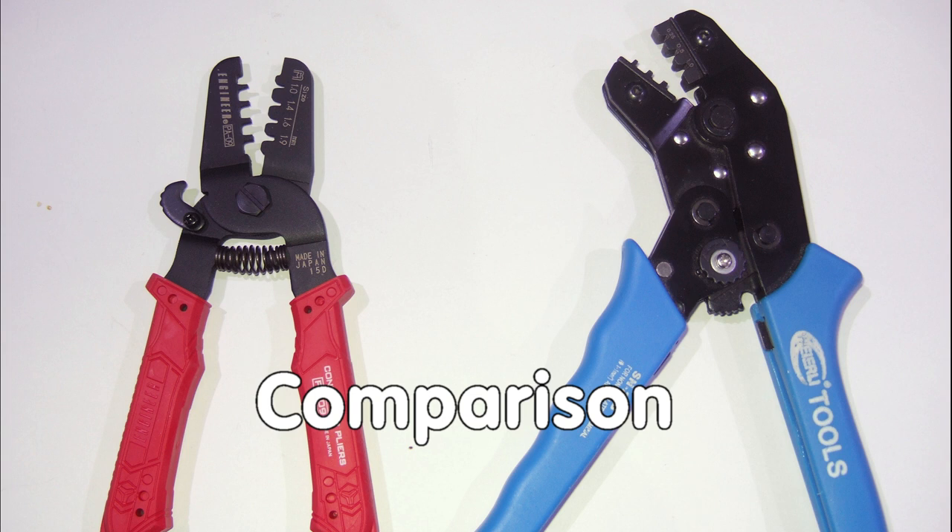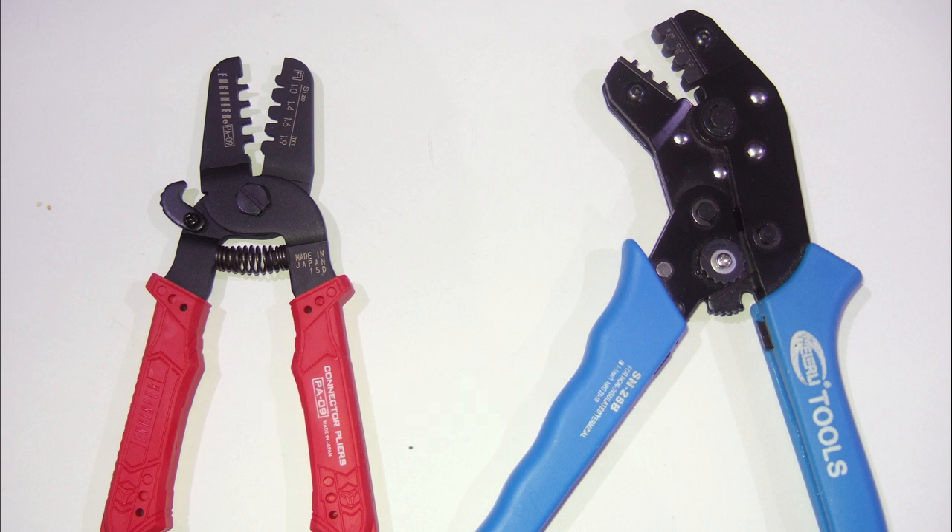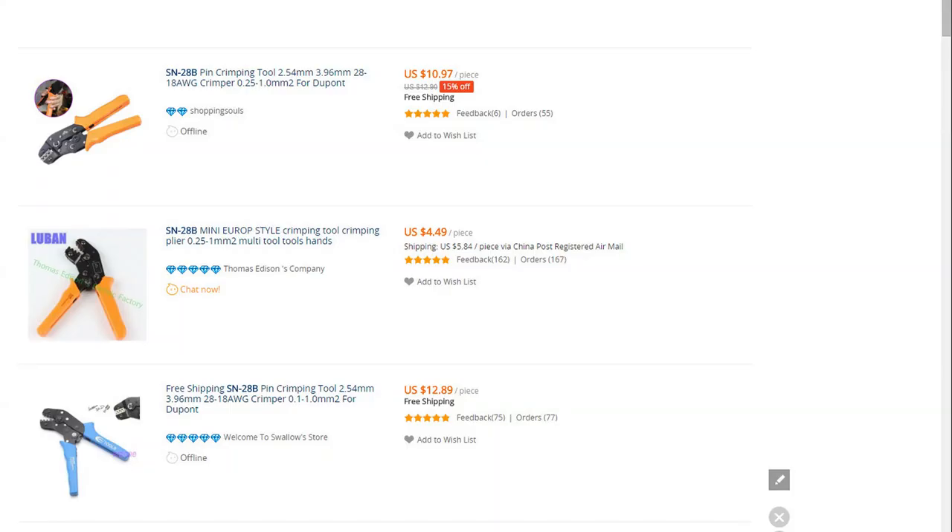One of my first videos was about Dupont wires. There I said that I do not like to crimp myself and use prefabricated wires. Now I know why and I would like to share with you how I changed it. When I started with Arduinos, one of the first actions was to buy a crimping tool off AliExpress.